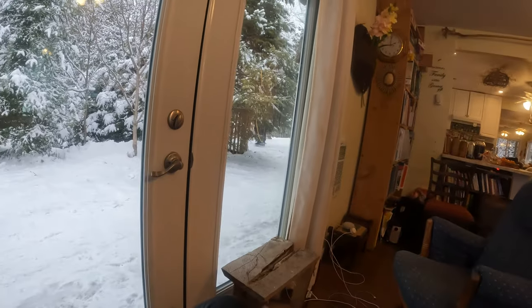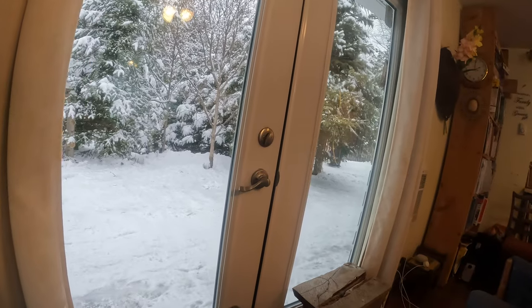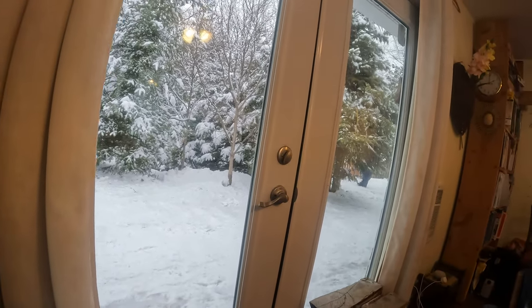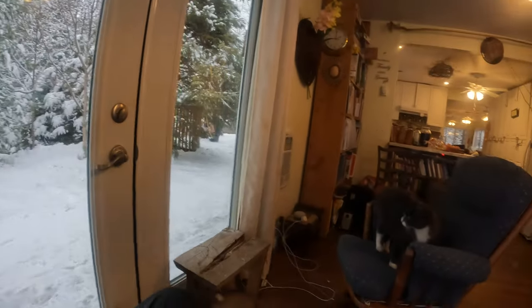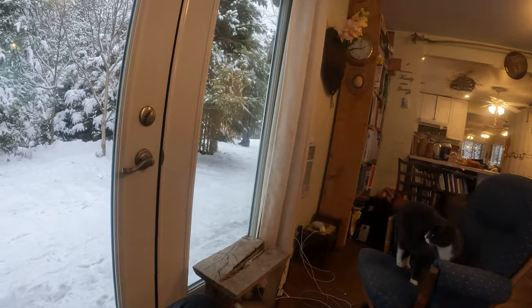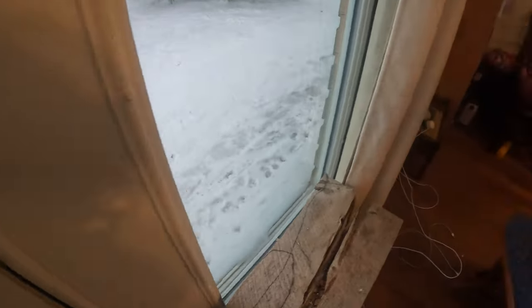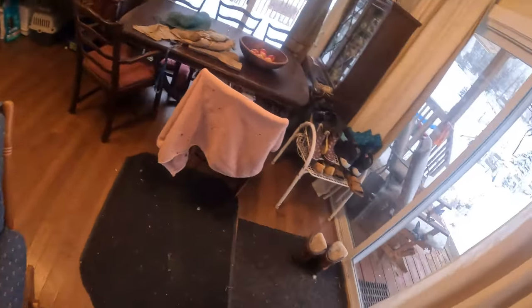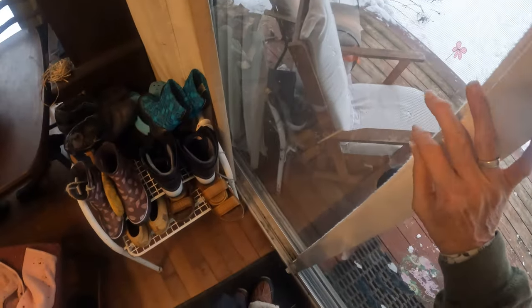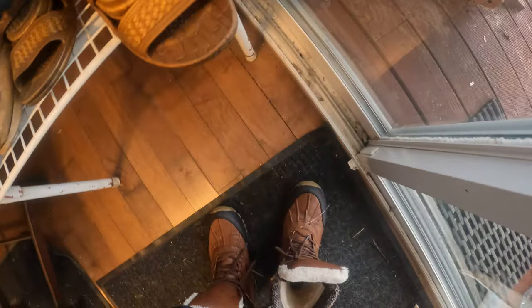That wire is so I can have power in the teepee. My sweetheart was outside. This is my new view.